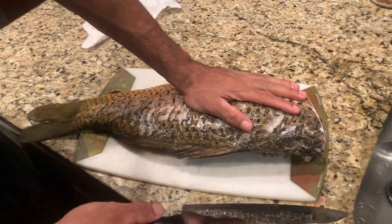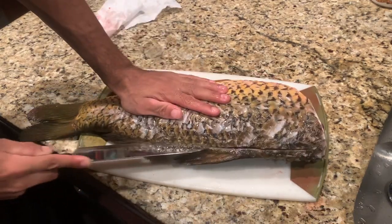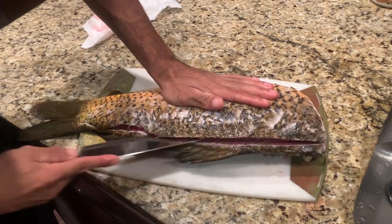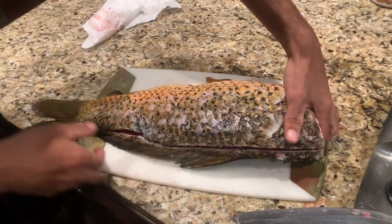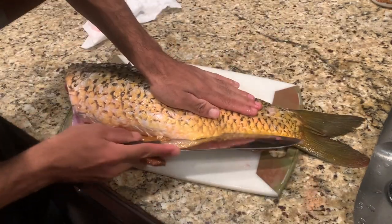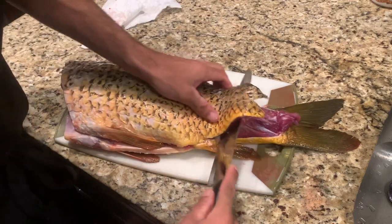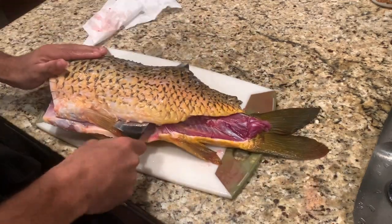Now you're gonna start from here, just make a little cut all the way down — just a little cut to start it off. You can go a little bit more. Then you're gonna turn it around, start from right here, come underneath, now come from right here and just go up. Then you're gonna hit the ribs.